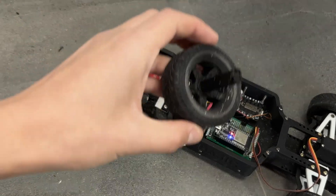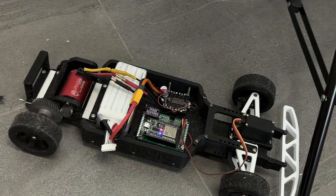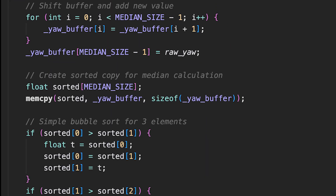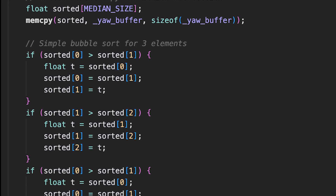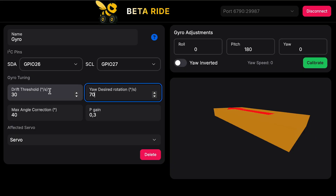A small bump makes the sensor go crazy and causes unpredictable steering movements. I added two simple filters before the PID controller, as well as some fine-tuning settings into BetterRide — such as target angular velocity, which should be around 70 degrees per second, a minimum threshold to disable the assistant in regular turns, and a maximum correction angle.